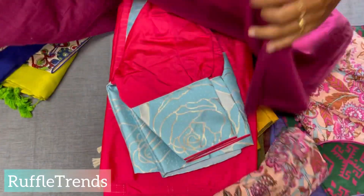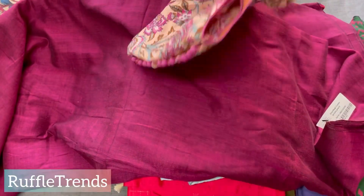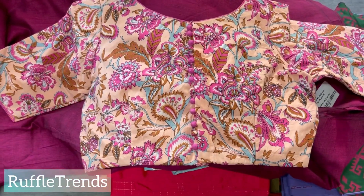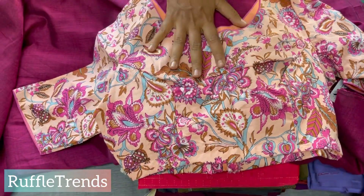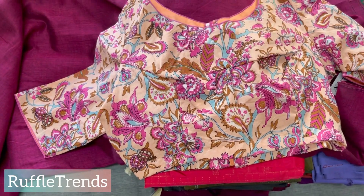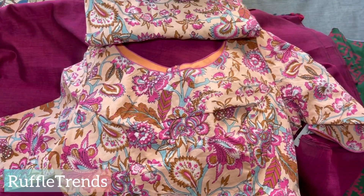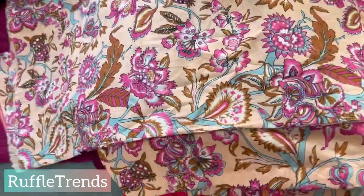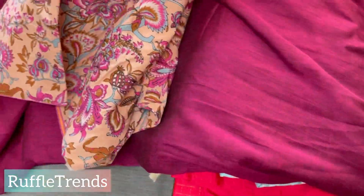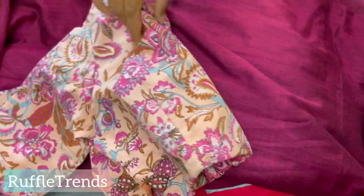The next one is a magenta saree — a very pretty plain magenta Kadi saree — with a boat neck blouse. It's a very pretty combo. For office wear, college wear, or any official occasion you can go for this. It's also great for photo shoots and small parties. When wearing the saree with pleats it looks beautiful. You can wear it comfortably the whole day — even for travel. All these combos are 1899 or 1999.